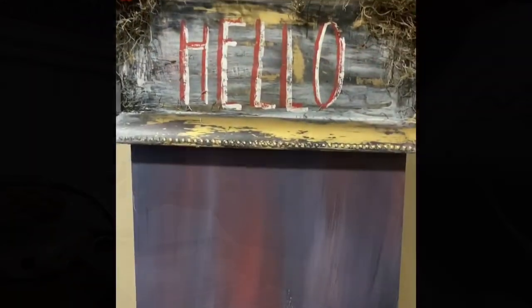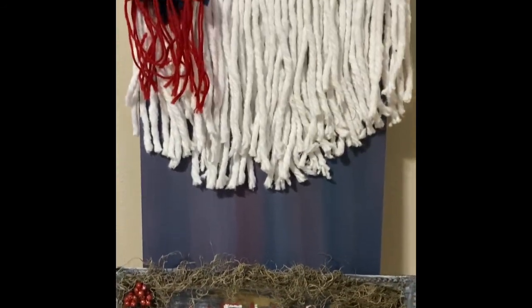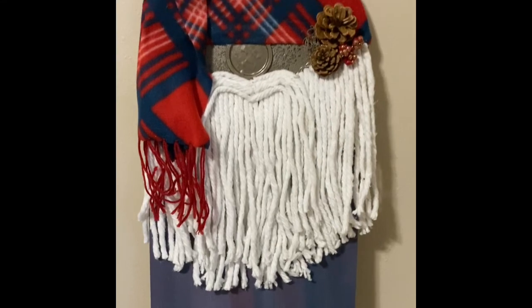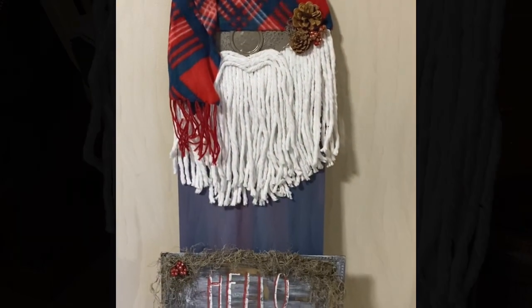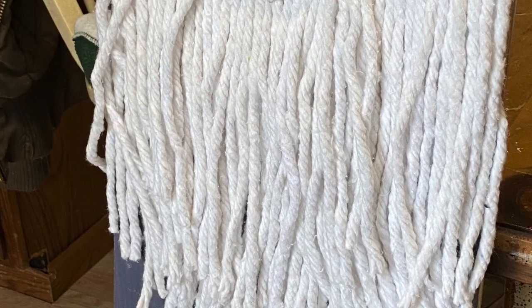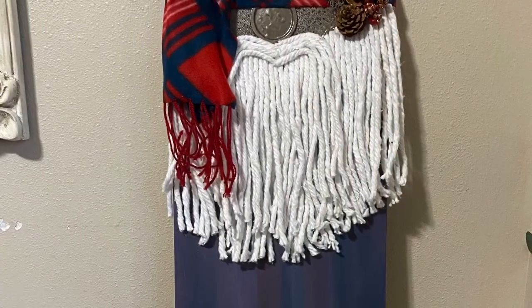There we go, much better. I added some Spanish moss to the corners and some little berries. Same as the first, I used a scarf for his hat and wrapped it around. He turned out pretty cute. I also added a couple of pine cones and some berries to the corner of his hat.